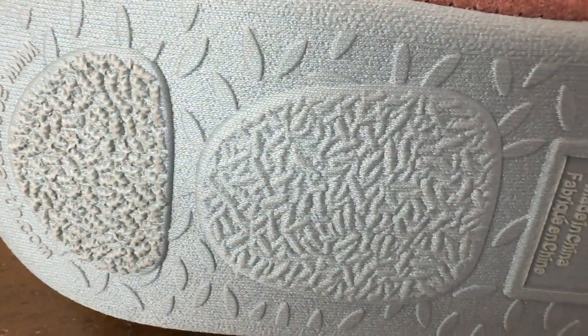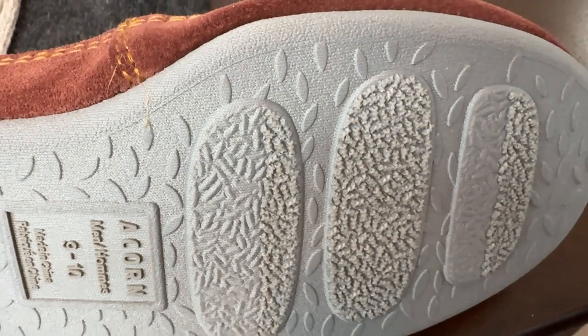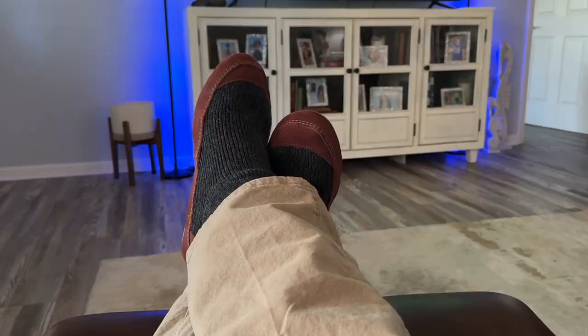Here's the bottom of the slipper I was telling you about. Now they're not hard, they're kind of spongy, but you can walk these outside. Let's say you forget to take the trash out, so you can walk outside in your yard and you're fine. It's not going to do anything to the slipper.